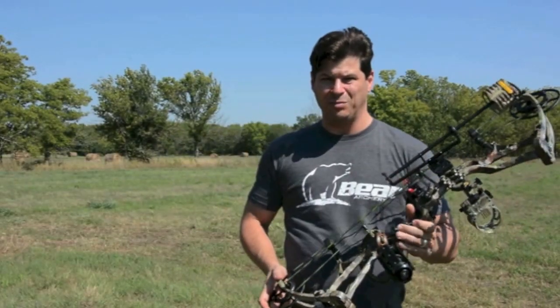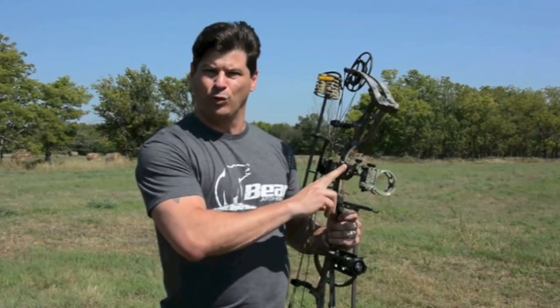This is Brian Stevens with journeyhunts.com. Today I want to talk to you a little bit about Trophy Ridge's Smart Pin Technology.